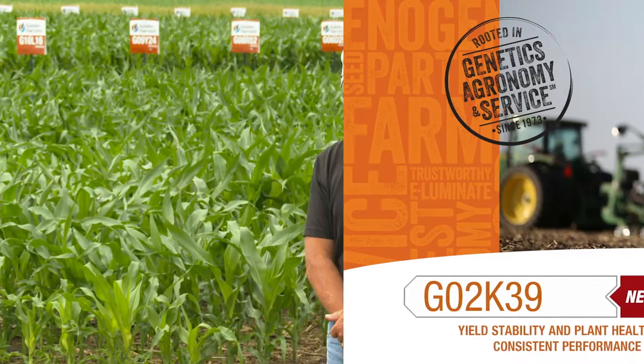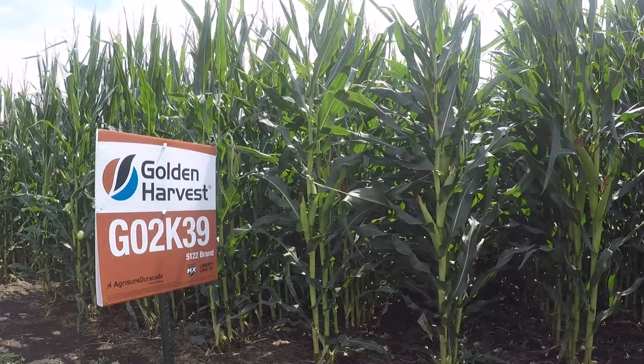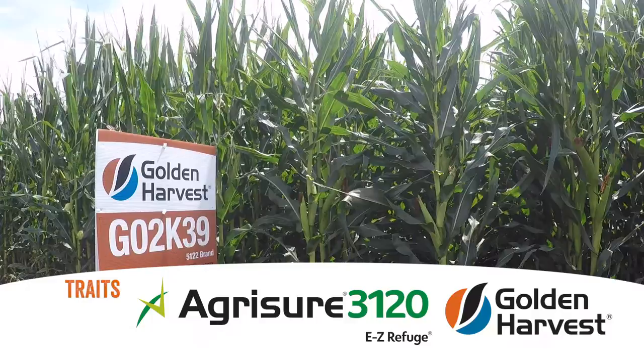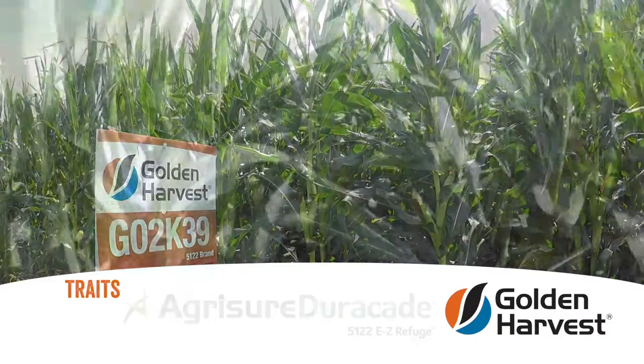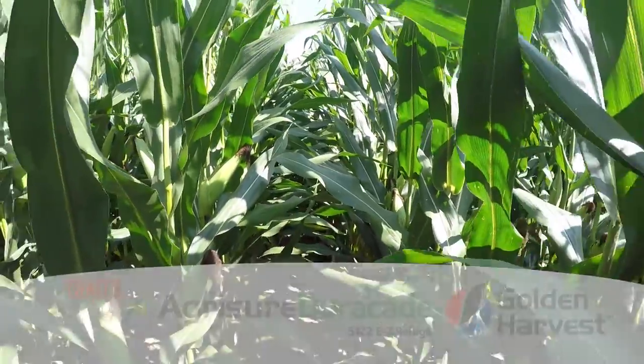I want to discuss our brand new 102-day hybrid O2K39. This product has a 3120 trait, which includes two events for corn borer, and it also comes in an AgriSure Duracade version, which is our below-ground corn rootworm trait.